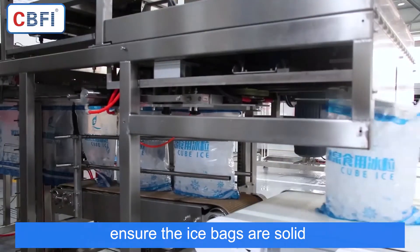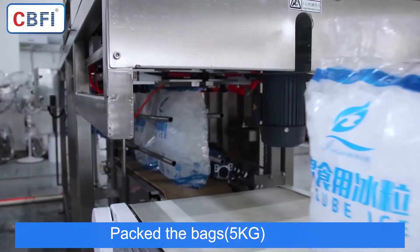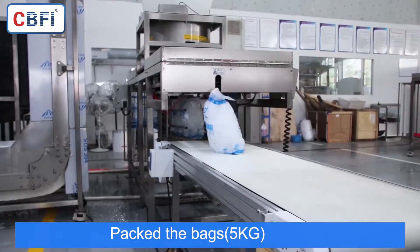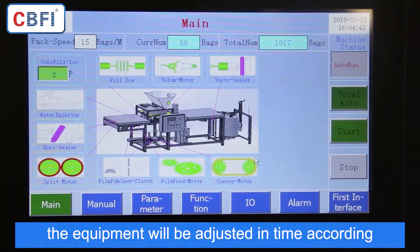The AIP100 system operation is shown here. Let's take a look at the AIP100 and how it is designed to work. This is a part of the AIP100 equipment.